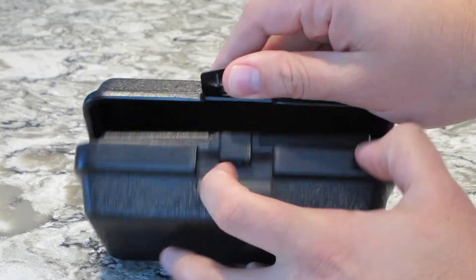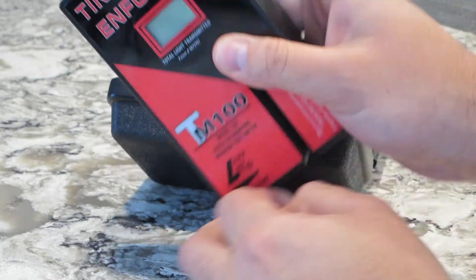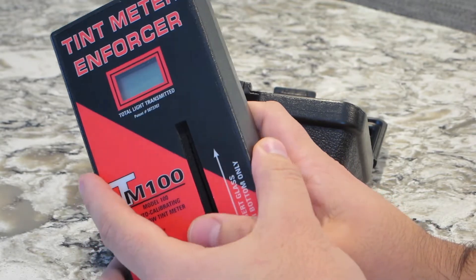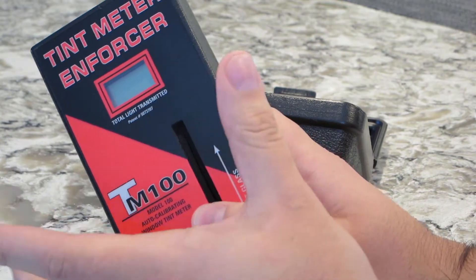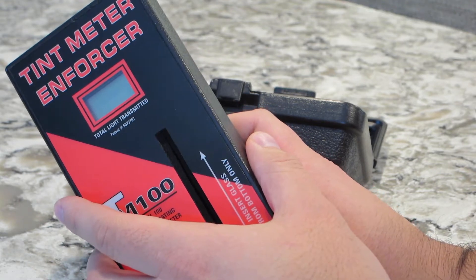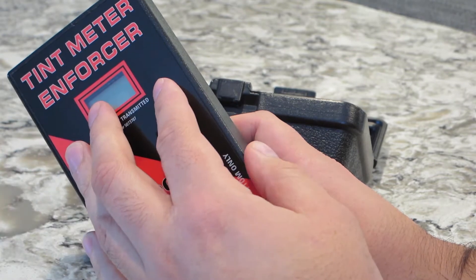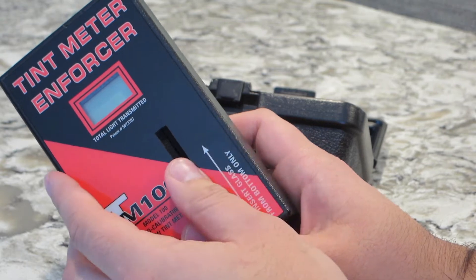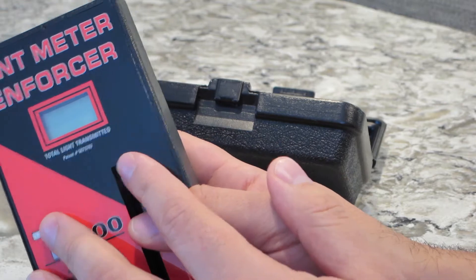This is a tint meter, the TM-100 model. If you work installing tints, you can use this to measure and give your customers assurance that the tint is exactly what they asked for, or close to it. You also need to make sure it's legal. You buy this tool one time and use it to ensure your customers are happy. Law enforcement also uses this.